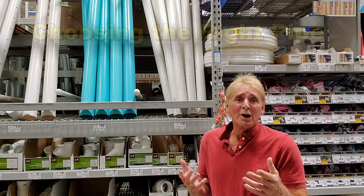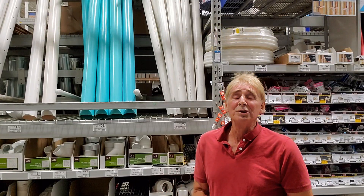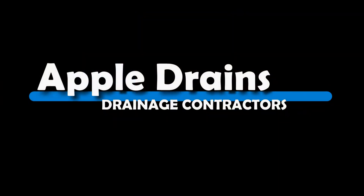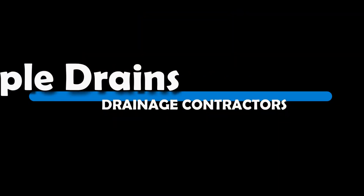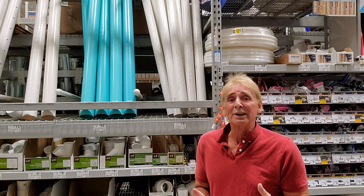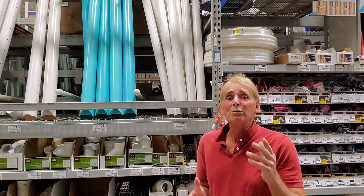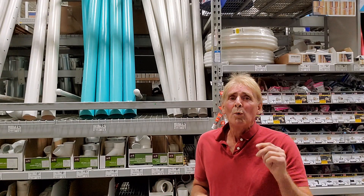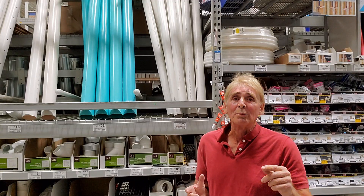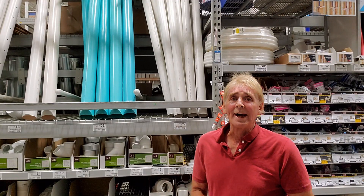When you come into Lowe's or Home Depot and see all this pipe, which pipe should you use for your project? The answer is not that simple — each project is a little different, so there are different applications for different pipe. But today we're going to use three inch pipe. Wait till you see how we solve this problem around the pool deck. It is amazing — three inch pipe saves all kinds of money.